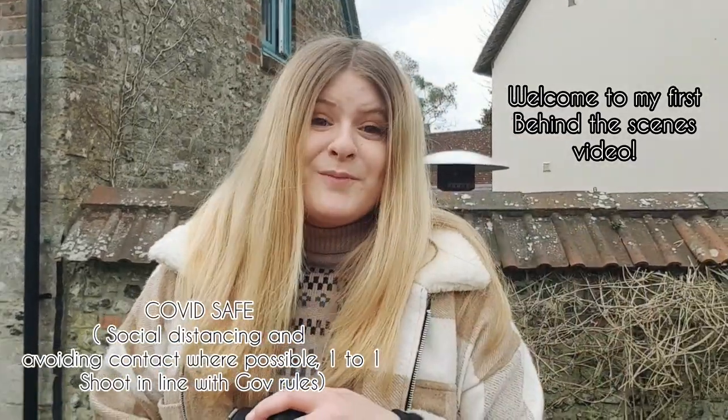Welcome to today's video. I'm filming my first behind the scenes of a photo shoot with the lovely Isabel Morphew, our model today. We are having an urban country themed shoot and a prom themed shoot. Enjoy!